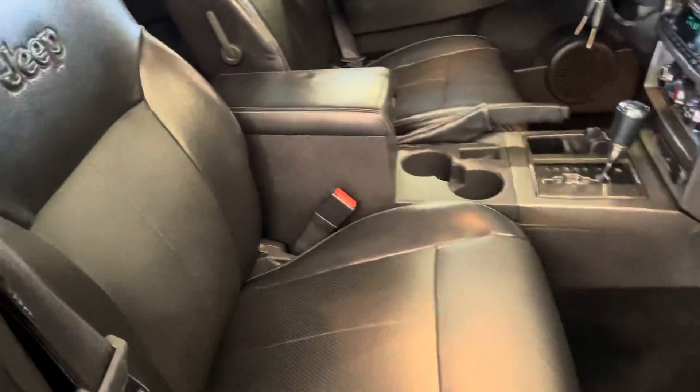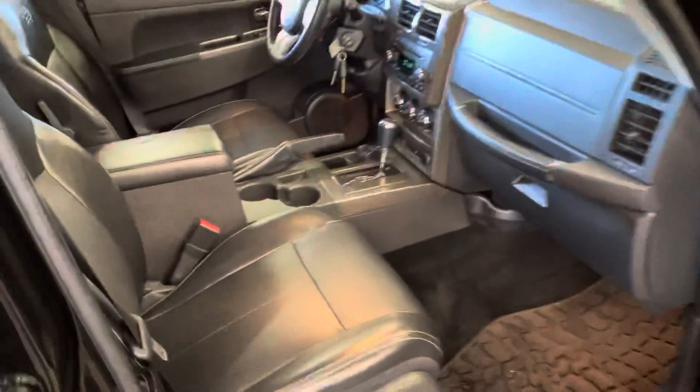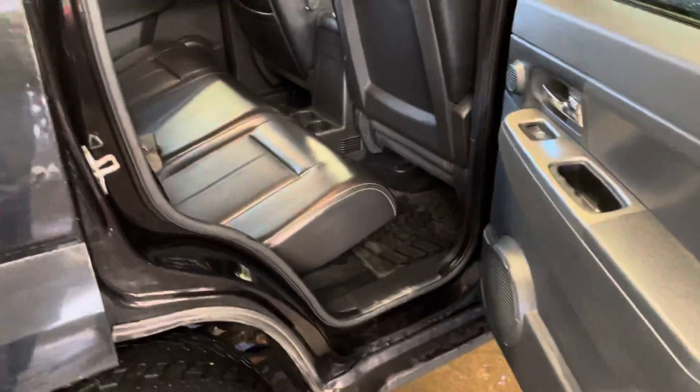Interior's in really good shape. Seats are all in good shape. Rear seats look good too.